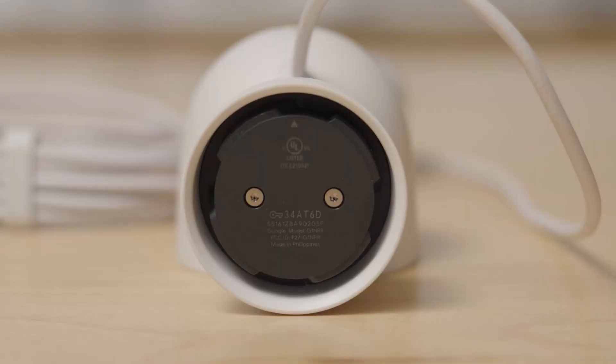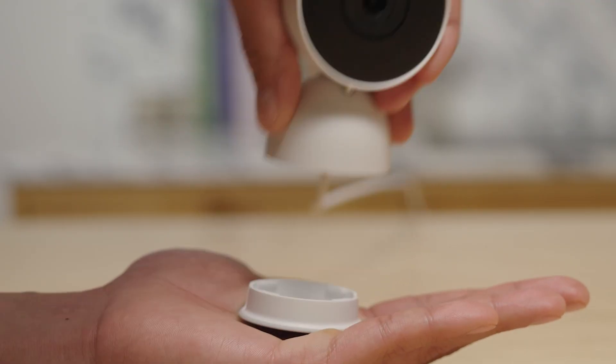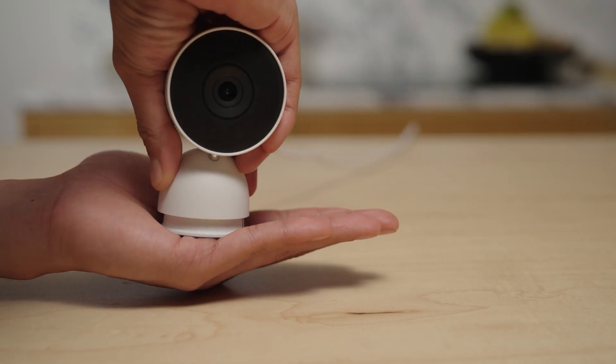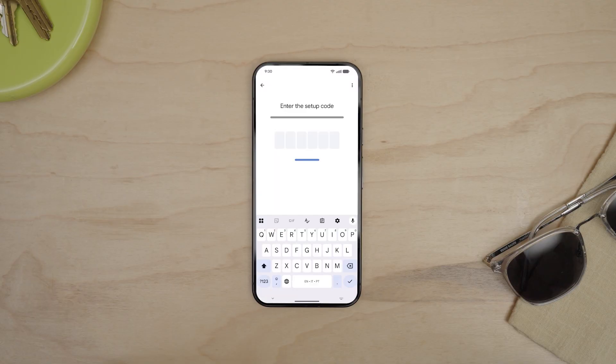If you misplace the QR code, you can still add your camera with the setup code found under the base at the bottom of the camera. To remove the base, place your palm flat against the bottom of the camera and twist the base counterclockwise to remove it. Write down the setup code, then put the base back on, twisting it clockwise until you hear it click into place. Skip the option to scan the QR code, then enter the code.